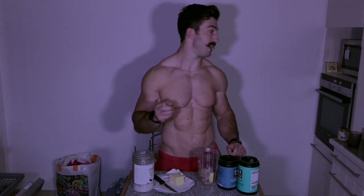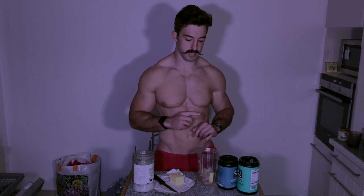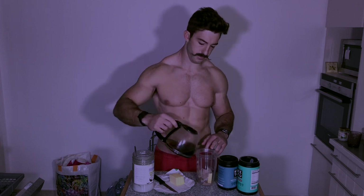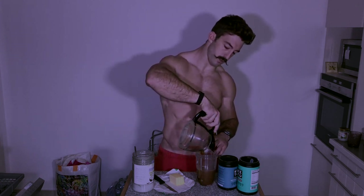Now I'm just going to grab my coffee. I make coffee in a pot — I brew a pot and then add it to my bulletproof. As you can see I've got about one and a half cups of coffee here, and then I just put this all together.